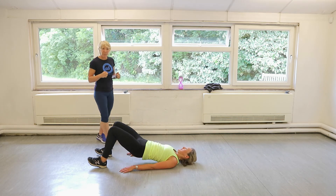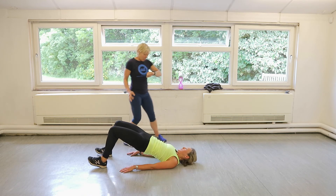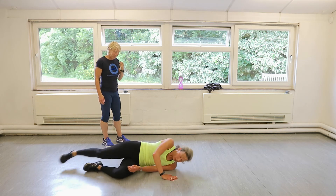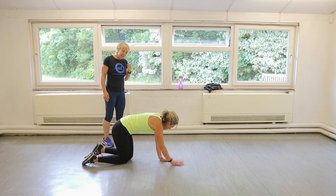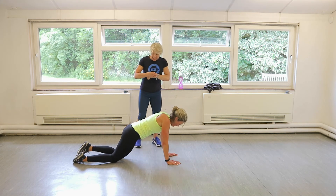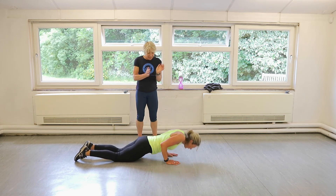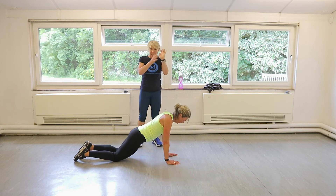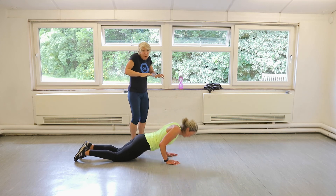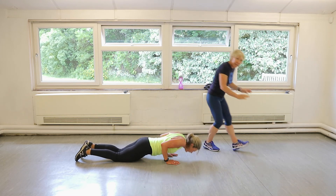Perfect. And down. Well done. Tricep press-ups. Let's go. Roll over. All the way down. Push through the heels of your hands. Try not to push through the fingertips. Get the elbows behind you, don't let them flare out — we'll want to let them, try not to let that happen.